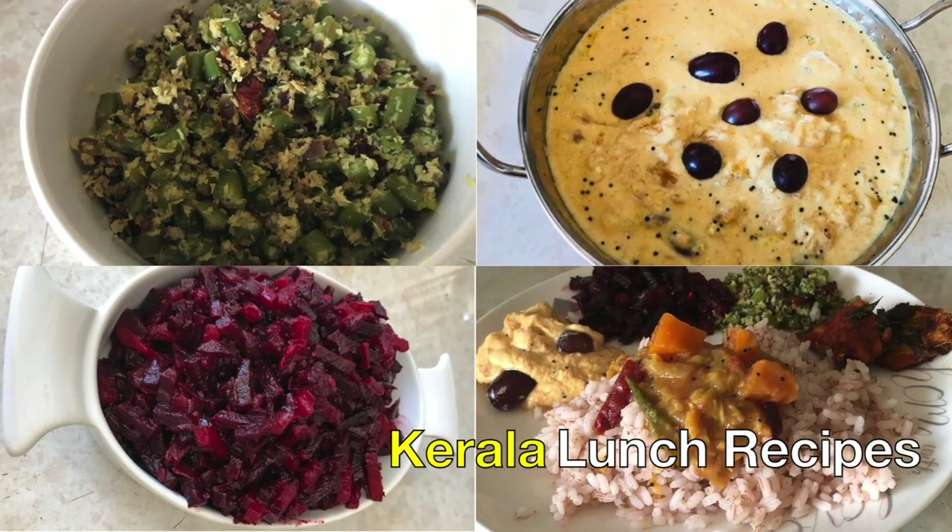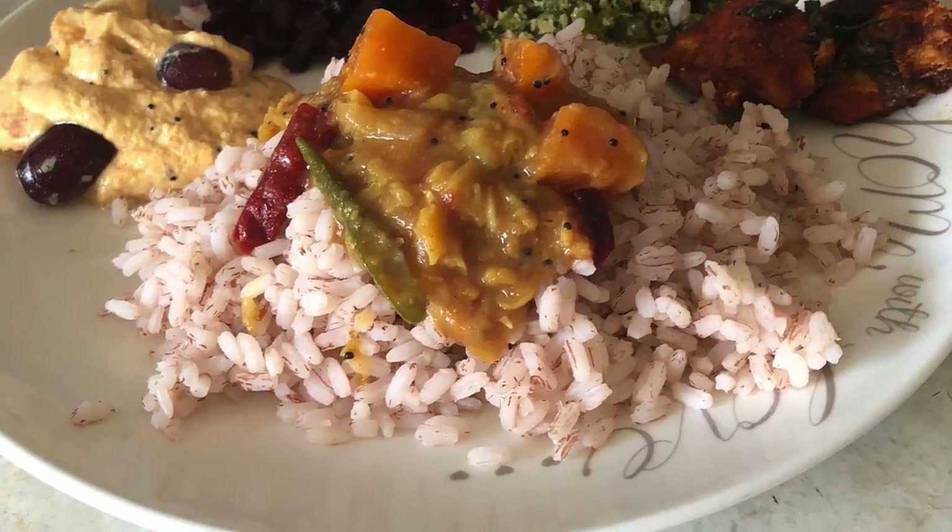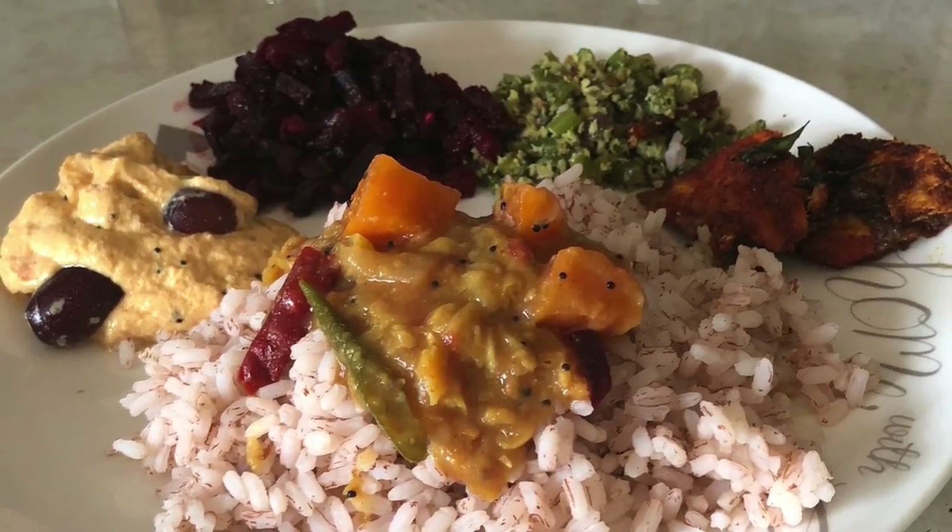Hello friends, welcome to my channel Indian Mom in London. I am sharing a simple lunch routine with you today.